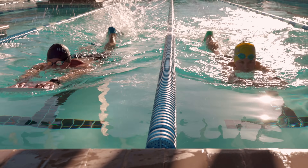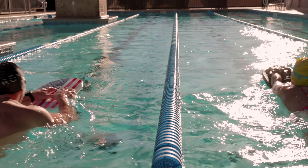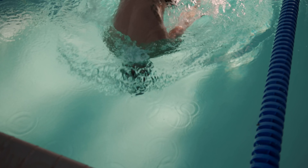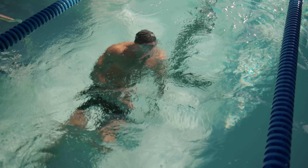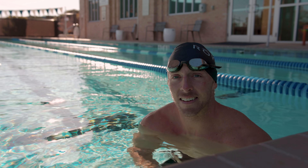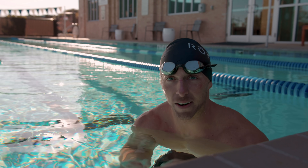Today we cover the open turn and introduce the flip turn. I've always avoided flip turns while swimming because I don't know how to do them — they've always intimidated me. I thought my head was going to drive into the wall or the bottom. But today, Natasha is about to teach me the flip turn.